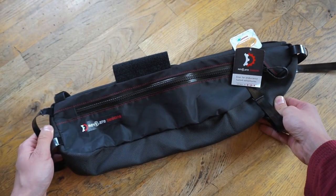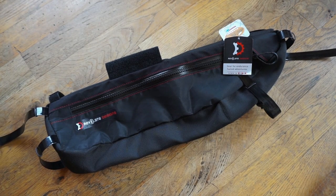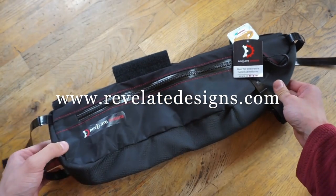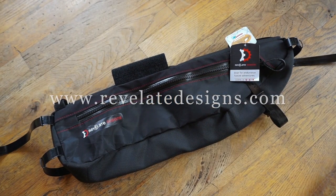So that's the Revelate Tangle. It comes in three sizes: small fits top tube lengths of 17 inches, medium fits 19.5 inches, and large fits 21 inches. We will be putting up a review on the website shortly, but in the meantime head over to revelatedesigns.com.